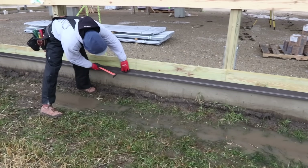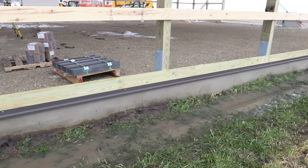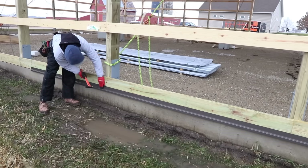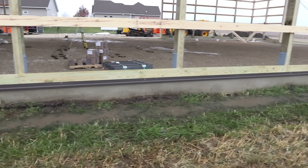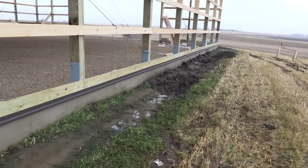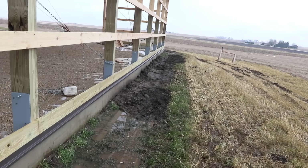As with most projects, a lot of your success is going to begin at the ground, and in this case it's our base trim. When installing our base trim, we prefer to make sure that we've got a laser set up. You can see the laser right there in the middle of the building, and we're using the receiver to ensure that it's going to be perfectly level everywhere we put a nail. That's going to allow us to make sure everything laid out from here on out is based off this base trim and going to be perfectly level.